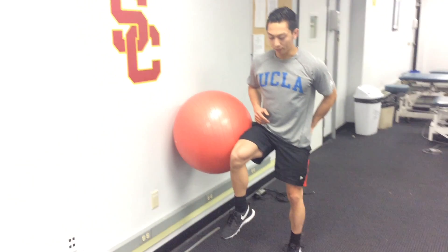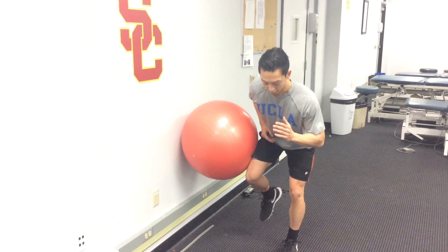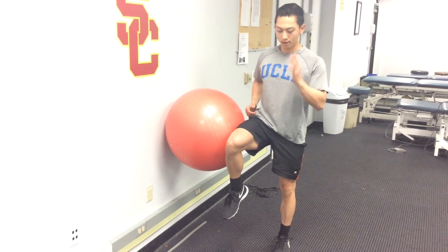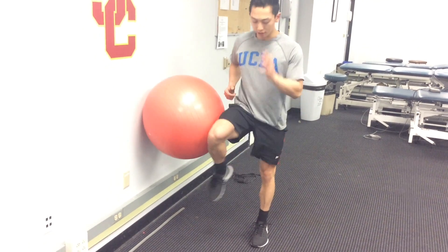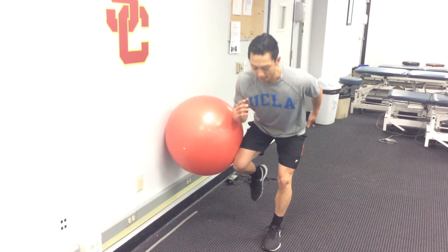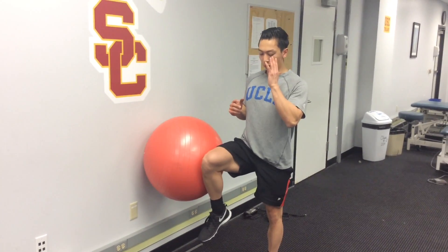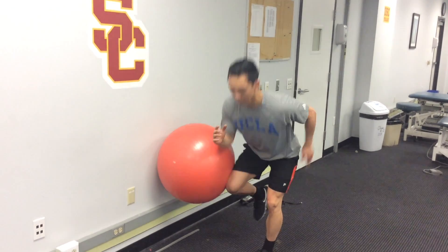You're going to push out with this left glute — the one on the bottom. You're going to go down, come back up, and you're constantly pushing with this left side into the wall. I'm not really pushing with my right side; I'm pushing with my left. All my stance stability is coming from the left.